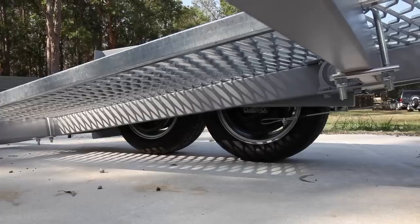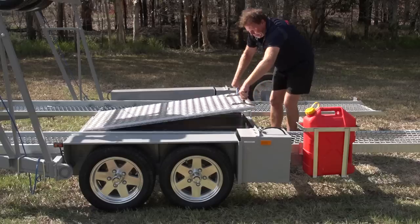Due to the trailer's unique no axle design, a large toolbox can also be fitted.